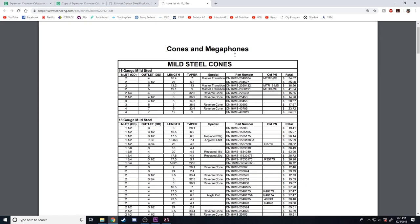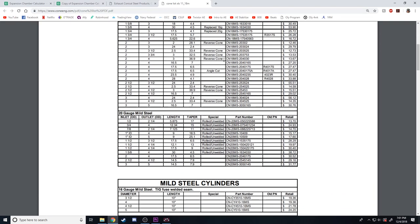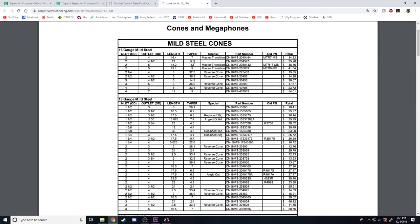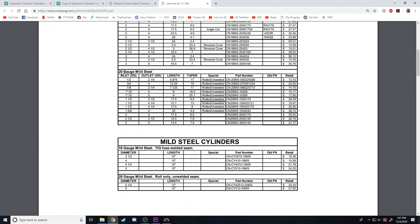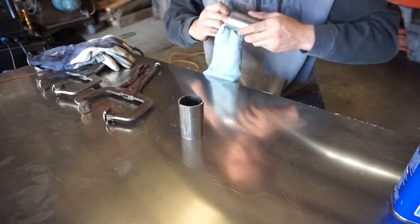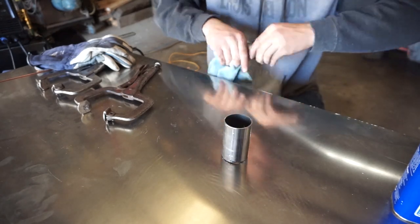If you have a slip roll and sheet metal you can fabricate your own cones; however, I'll be purchasing my cones online as I don't have access to a slip roll. Find pieces that match the dimensions required and you're set. As for thickness, this will need to be considered when inputting values into the table. I'll be using 20 gauge, which is about 40 thousandths of an inch. Thicker material will be easier to weld but is not necessary. Your expansion chamber can be made out of any exhaust material such as mild steel, stainless, or even titanium for weight reduction — I'm going to use mild steel to save money and make welding easier.